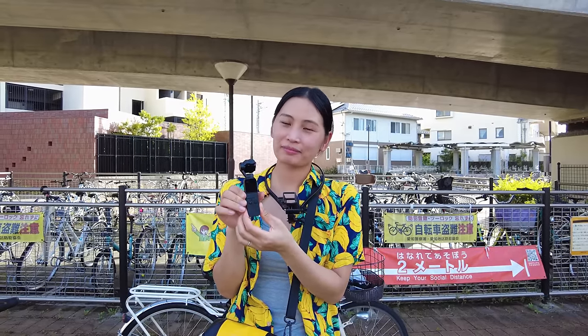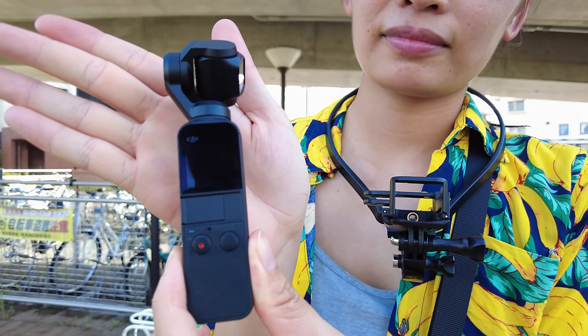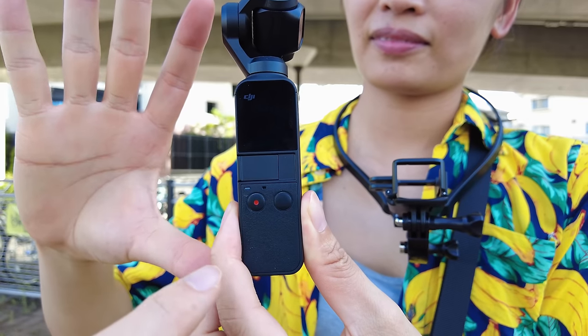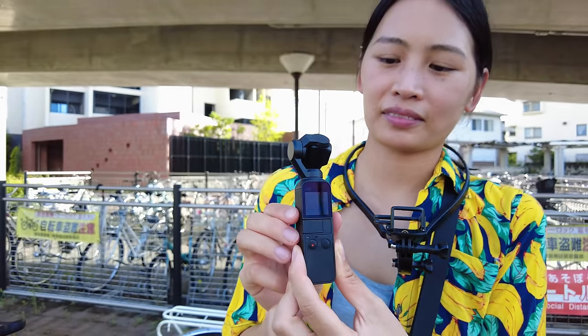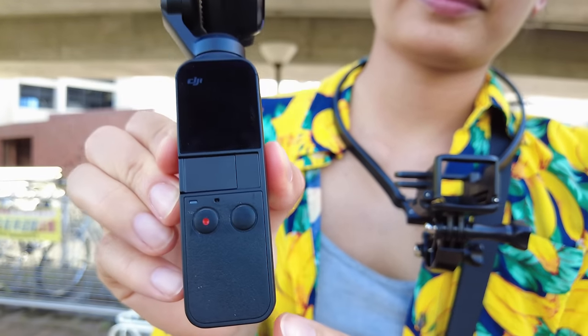Okay, here we are — we switched to the Osmo Pocket 2. How do the colors look? Is it any different? The field of view should be a little bit wider; I believe the lens on here is a bit wider. You can see this is our original Pocket 1 — it's the same size for the main base, but you can extend it more with the extension runs on the bottom with the Pocket 2, which you can't do with Pocket 1. This has been one of our favorite cameras for a while; Tun used this on her walking videos a lot.